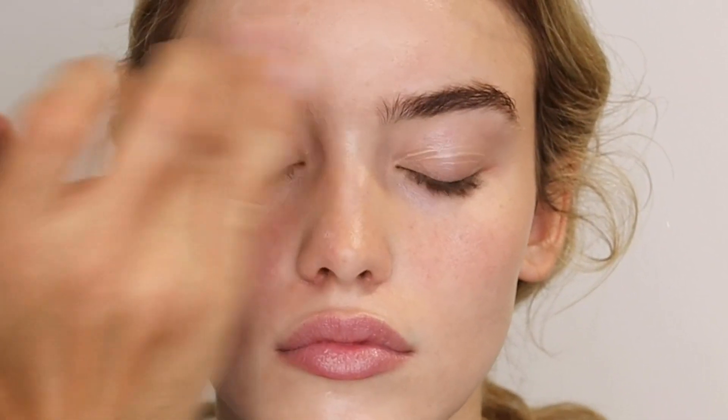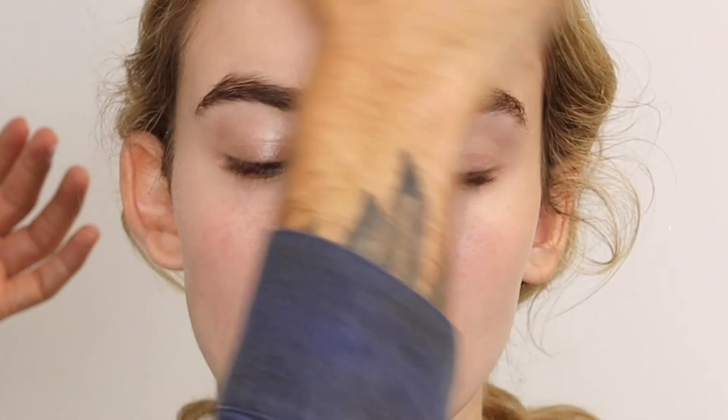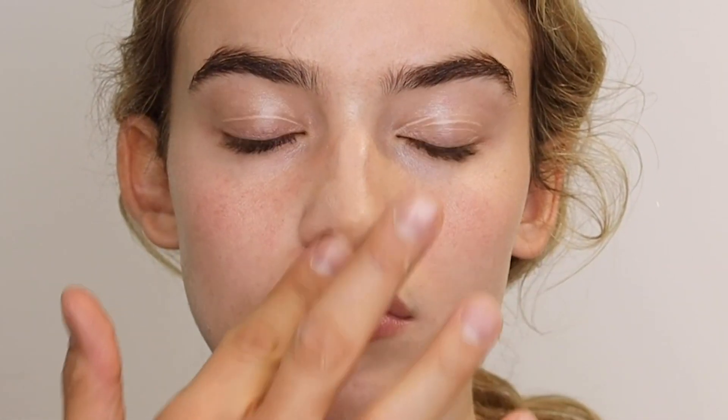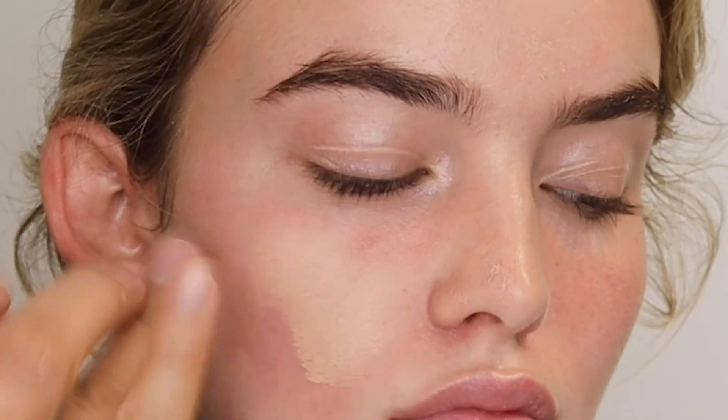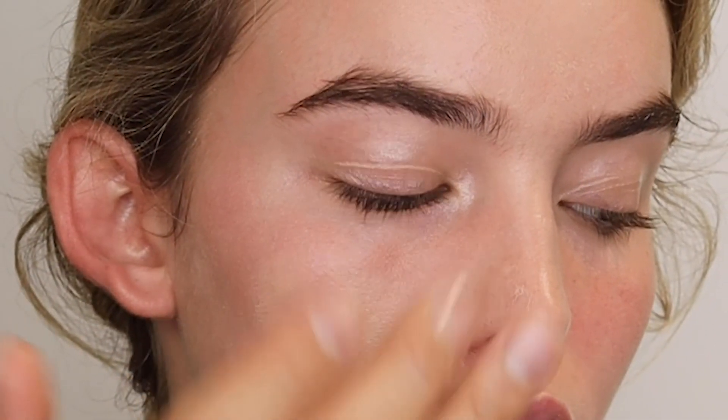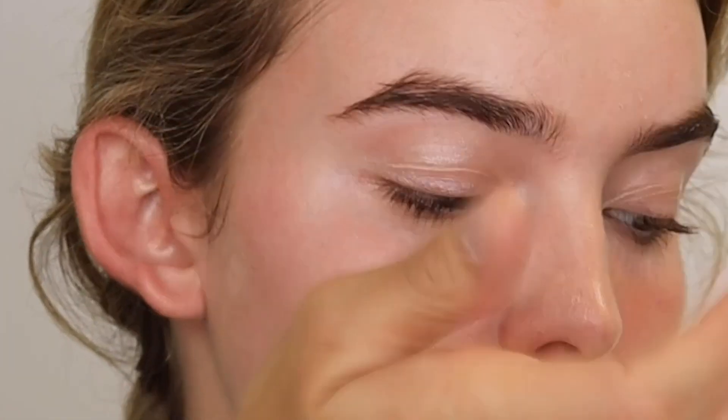Then sheer glow — this is in DeVille, a lighter shade, but because the tinted glow booster had some color it really works. I love using hands — it's a NARS method we use a lot. My hands are sanitized, and it's one of the best tools to create really flawless beautiful skin. I push it in with my fingers then use the palm of my hand to press it almost like a sponge, massaging it into the skin for a really gorgeous natural flawless finish.